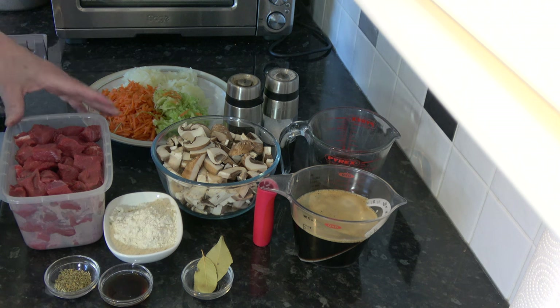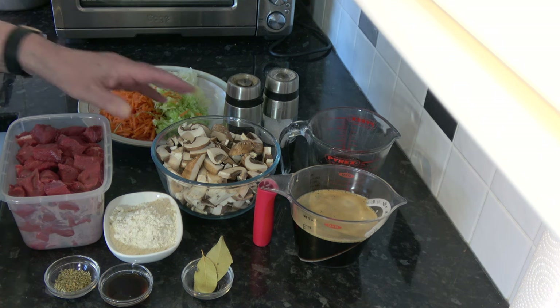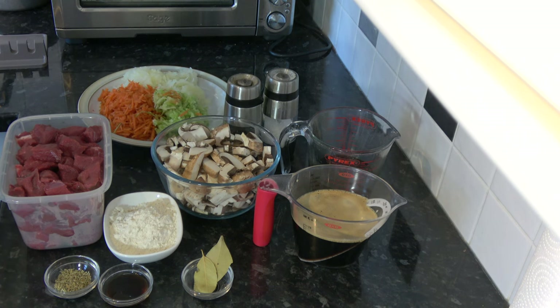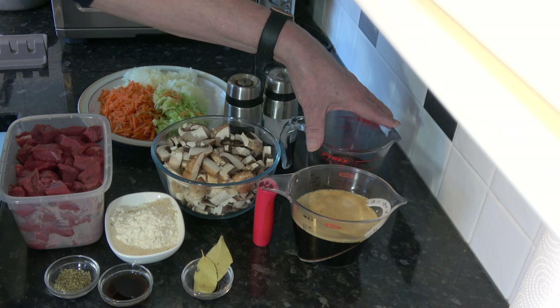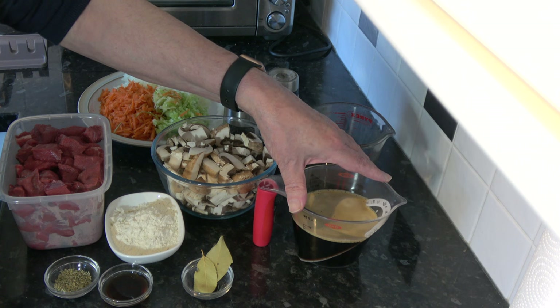For the pie filling I have one kilogram, which is 2.2 pounds, of stewing steak — you can use skirt steak, chuck steak, or stewing steak, one of those meats that you cook for a long time to make it tender. I have 250 grams, which is 9 ounces, of mushrooms, simply sliced. I have 75 grams, which is half a cup, of plain flour to coat the meat. I have 160 millilitres, two thirds of a cup, of beef stock and 300 millilitres, one and a quarter cups, of dark ale.